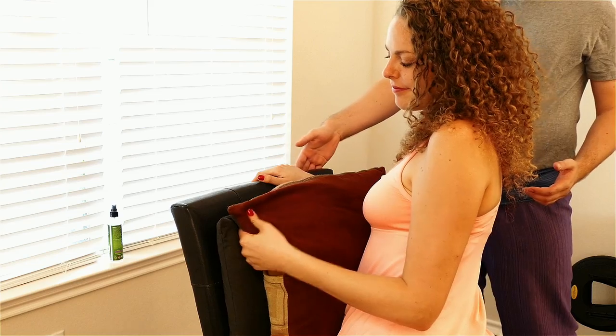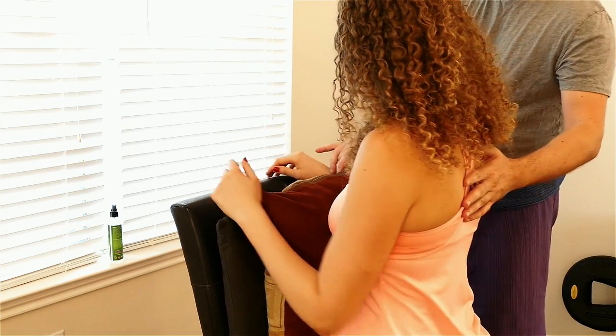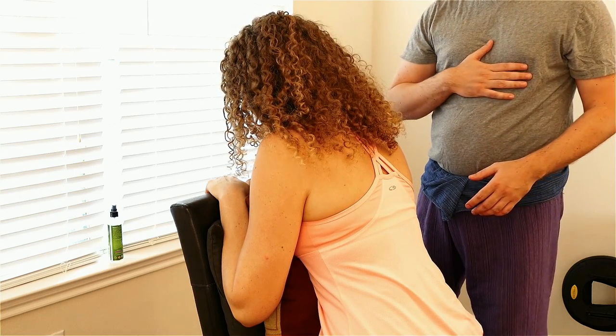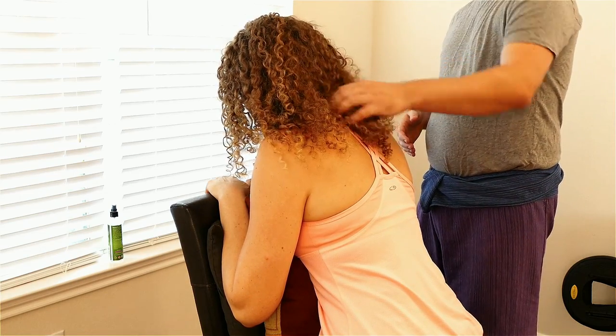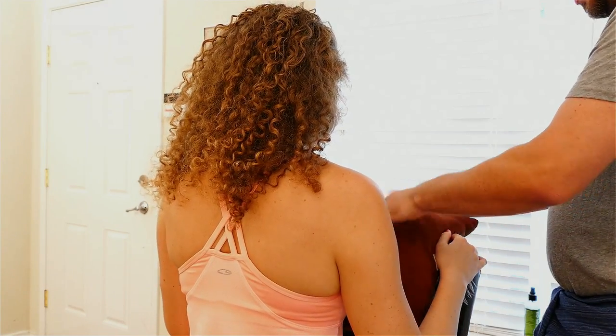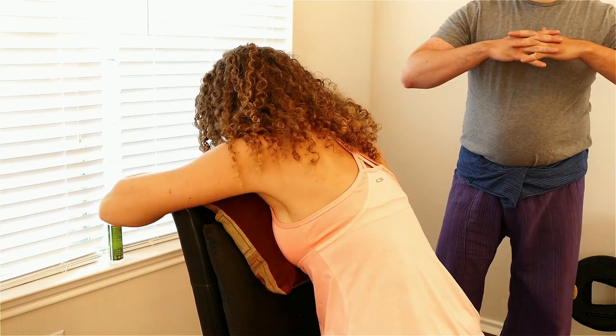She's facing forward so she can straddle the chair, and then we're using pillows to cushion. As she leans forward you can see that's going to provide some cushion on her front. To allow her neck and head to release, I'm going to have her back off a bit. I'm going to lift a pillow and see if she can lean forwards. There you go. Her arms are forward.